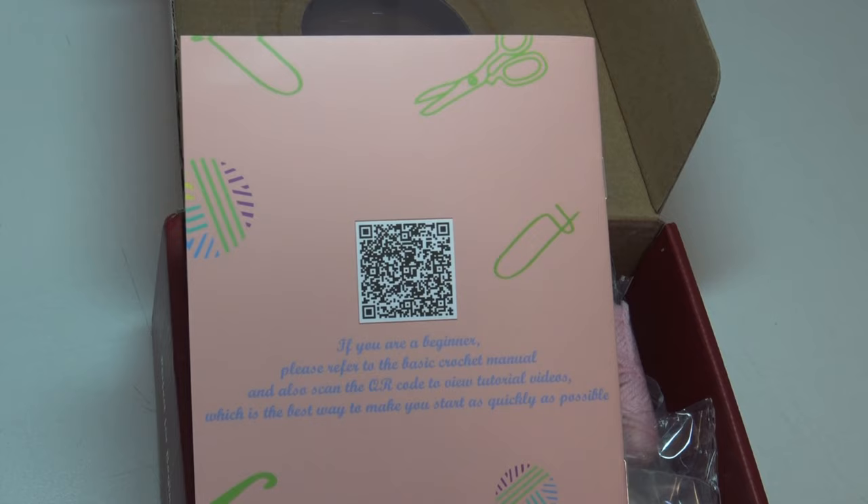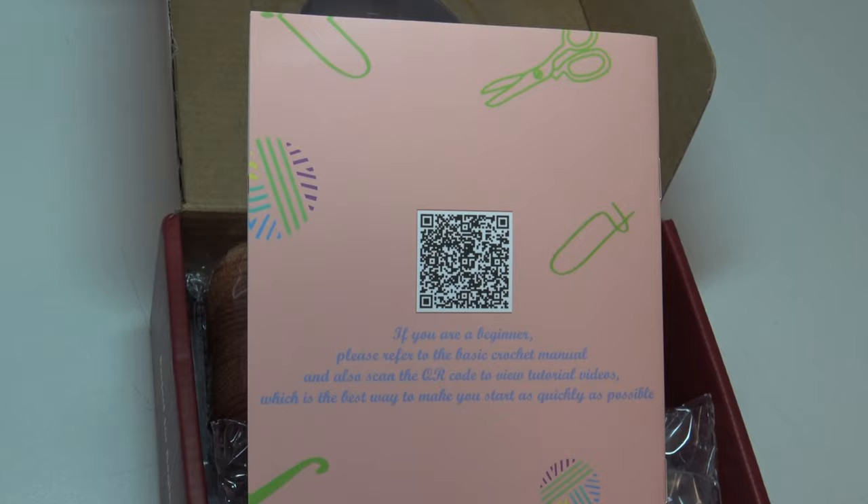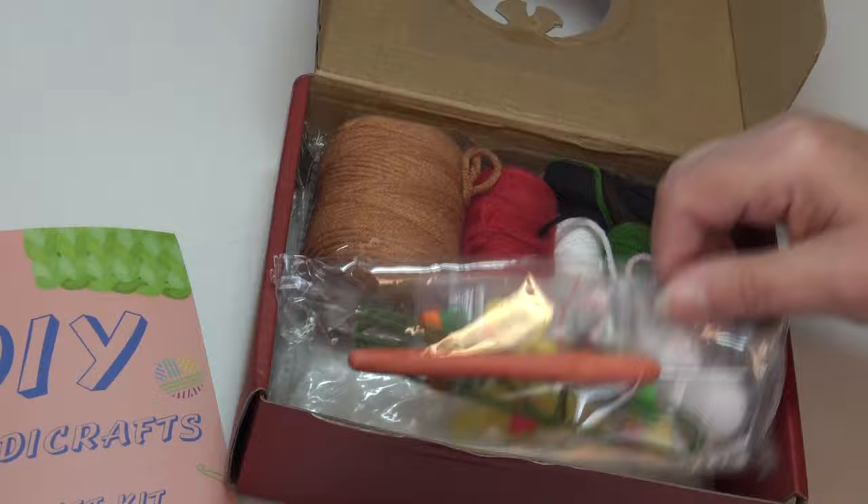Again they have a QR code you can scan to get the tutorial, but they really need to consider people who don't have a phone. I'll set that aside and let's take a look at what's in the kit itself.